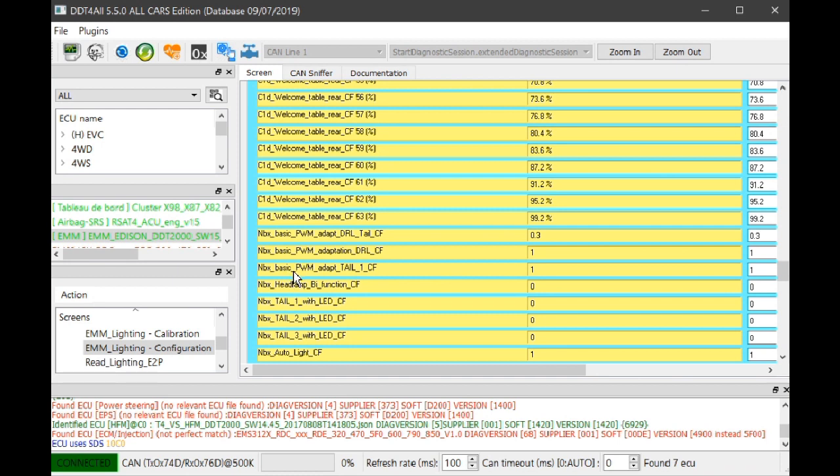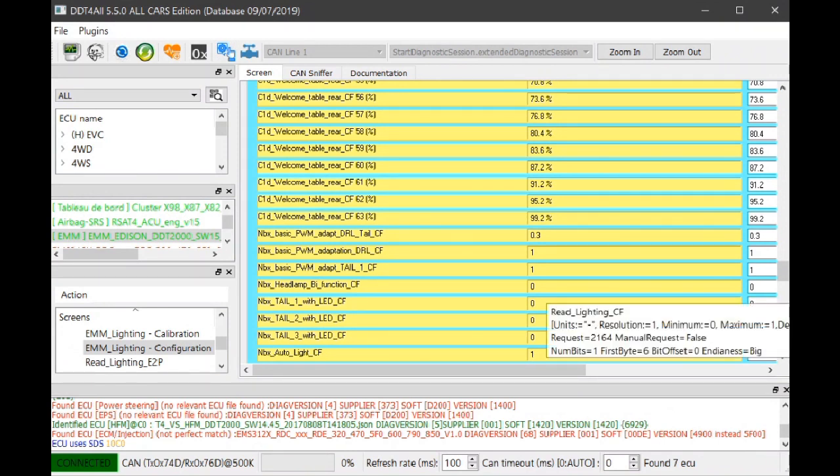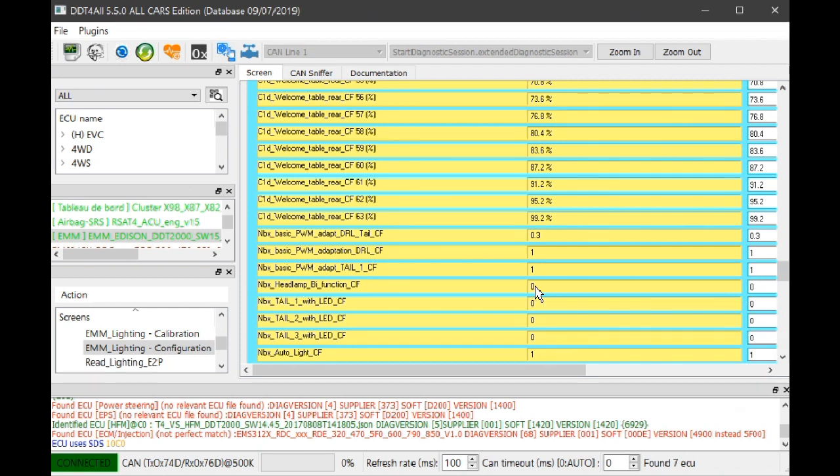This one here — 'NBX headlamp bifunction CF' — that's set to 0 on my car, because if you had a headlamp bulb with two filaments you'd have to set that to tell the car it has a bifunction bulb. In my car it's just an H7 bulb with one filament, so it's on zero — it's not a bifunction bulb. The next few settings — 'tell 1 with LED,' 'tell 2 with LED,' 'tell 3' — you might want to leave those alone.